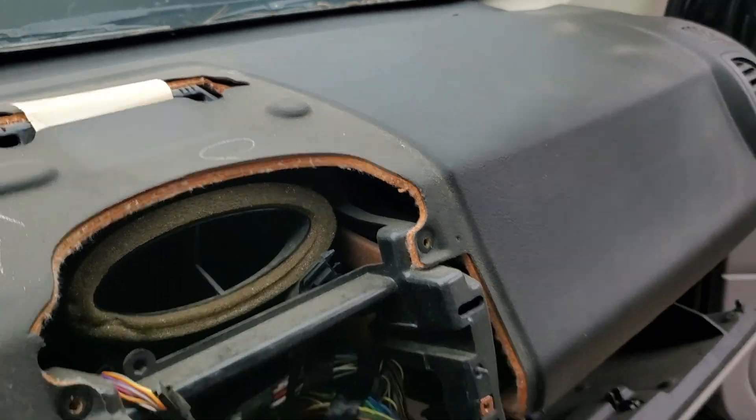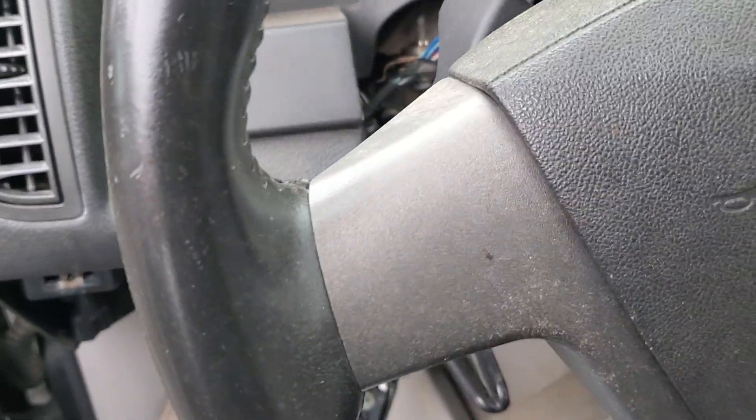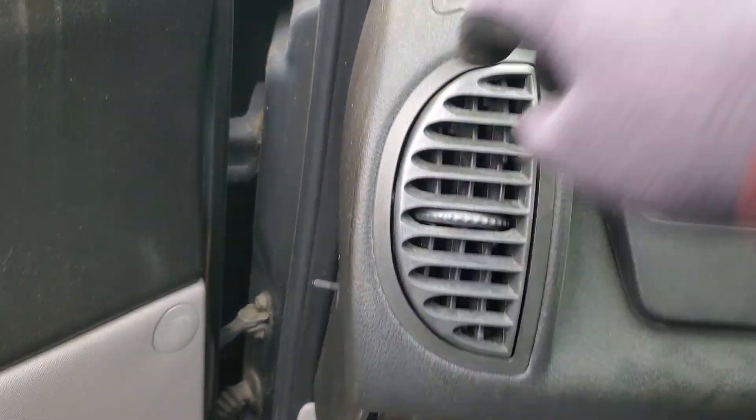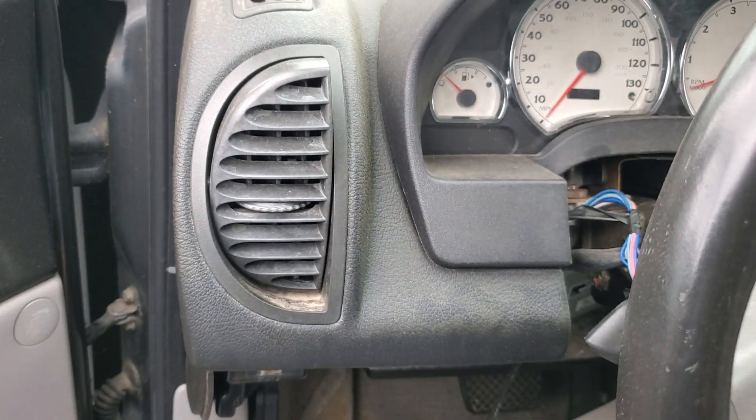Hang on to those guys, let's put them in here for now. There's some bits under here — let me get my pry tool.